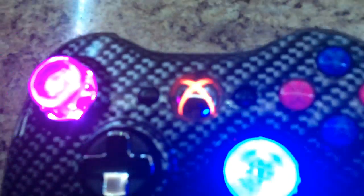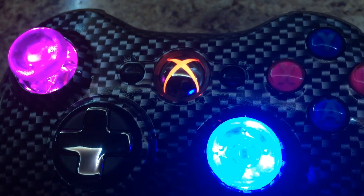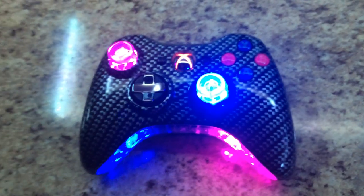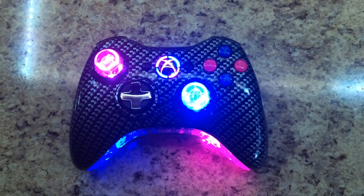The only thing I don't like about this controller is I put a pink LED in the guide button and it came out a reddish color, but it still looks pretty awesome. Check out my other videos, follow me on Instagram, check me out on Facebook — all that good stuff. Thanks for watching!